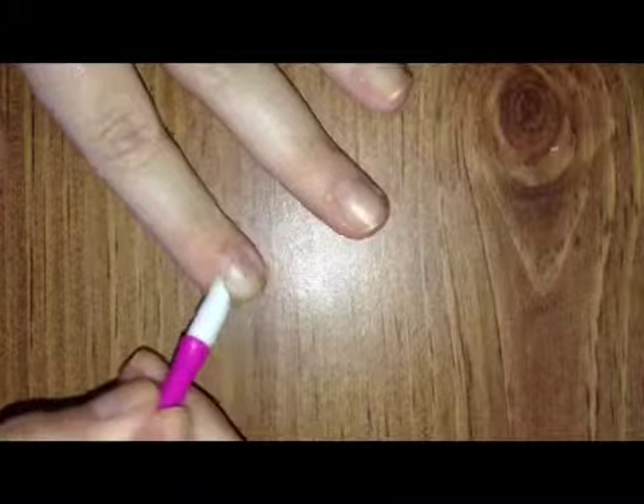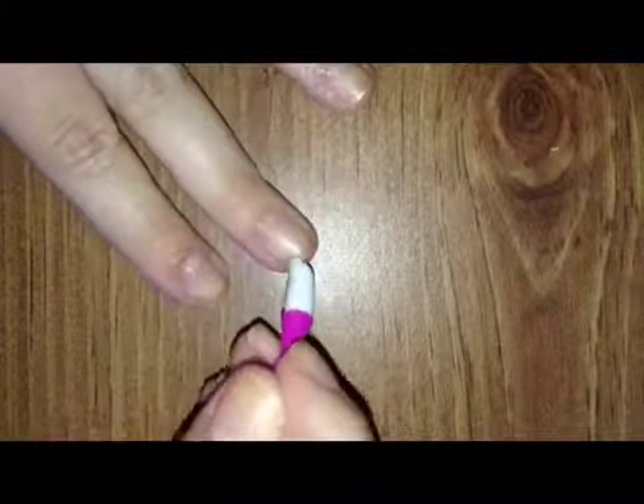To start off, put the cuticle remover all the way around your cuticles on your nails and do your whole hand first. When you're done with that, get your cuticle stick and just go push back your cuticles. Once you have your cuticles pushed back, go wash your hands with some soap and water.